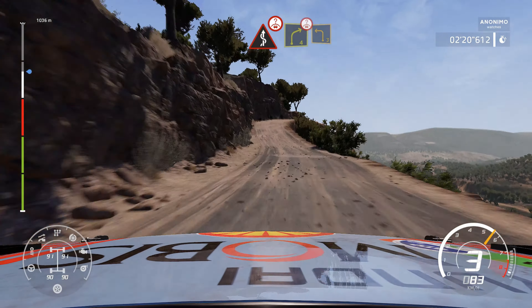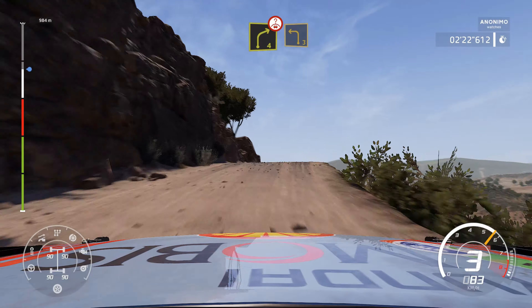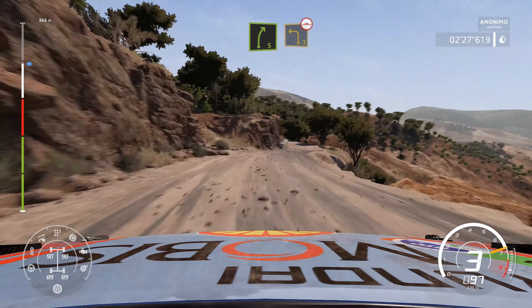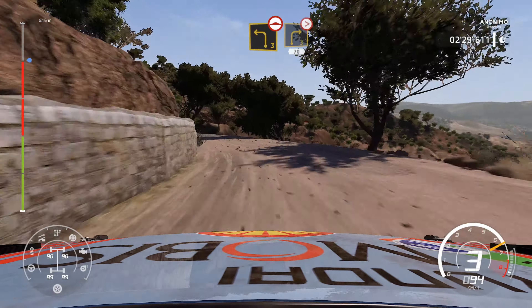Into right 4, over crest, and left 3. And right 5, into left 3, over bump. And right 3, tightens long, 70.